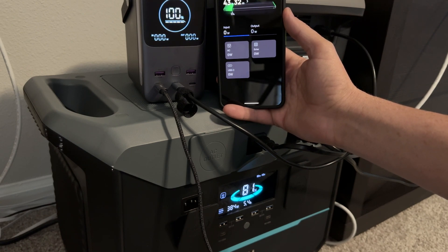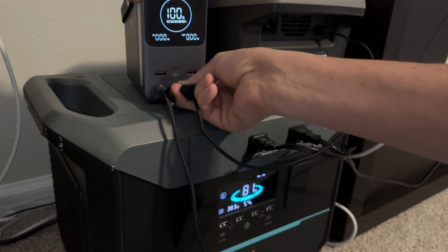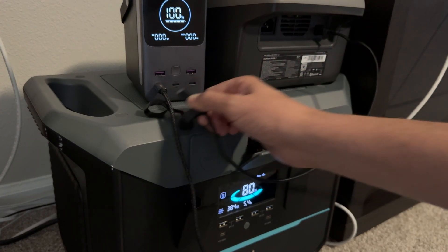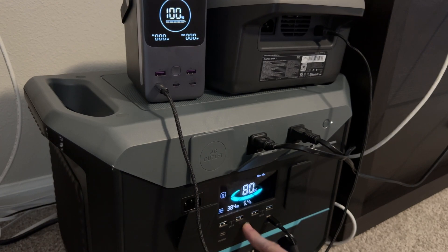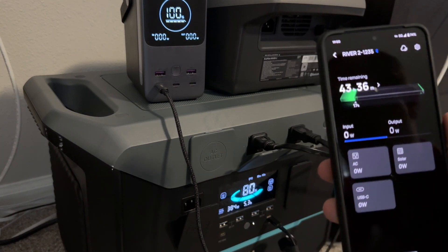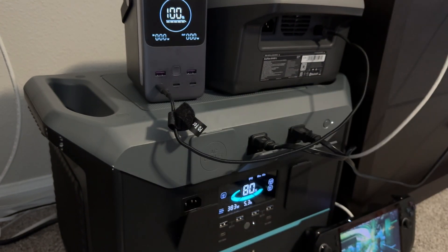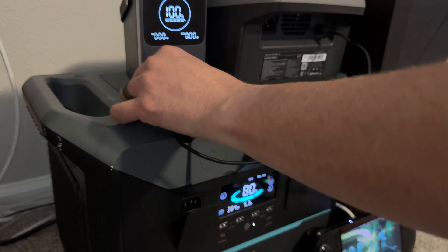Oh, it triggered — I didn't like that at all. Let's try the other cable, plug it into the 100-watt port and see if the same thing happens. Okay, it does not like that either. Interesting. I also want to try to draw 300 watts, so let's see what the 100-watt output does. Trying this other port — it's a more powerful port — and on here it triggers every time.